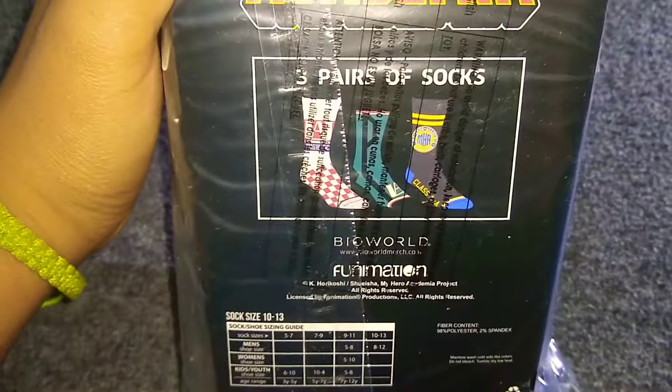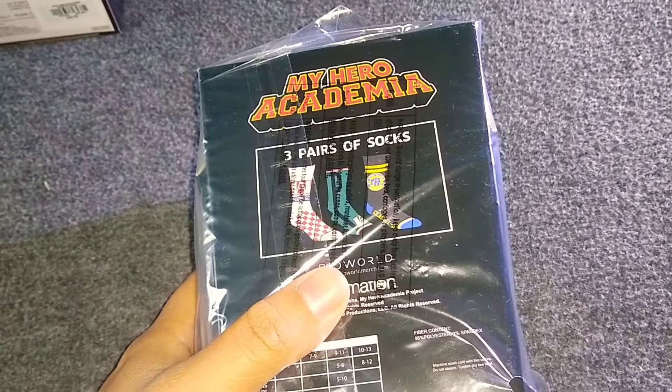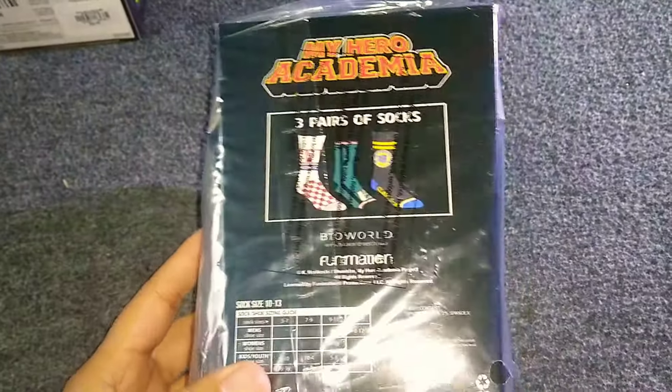The next thing I got — it's not a figure. It's socks. I got socks! I thought it was really cool to get these. They're new at Hot Topic, so I ordered them because I thought it would be cool. I do wear long socks a lot, and especially it's winter, so I thought it would be pretty cool to get some My Hero socks.